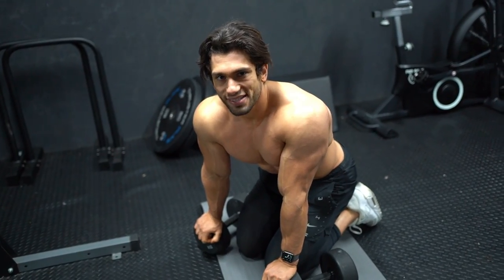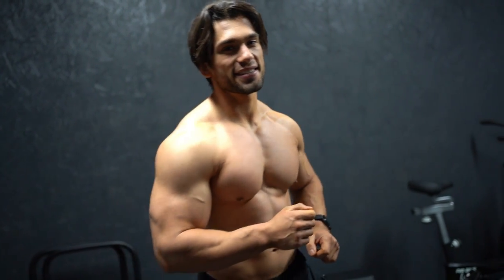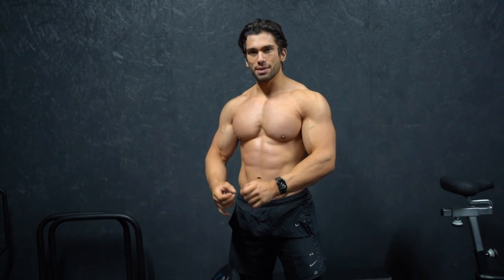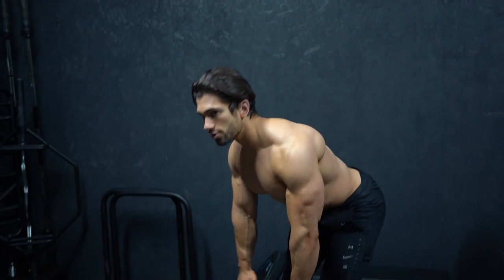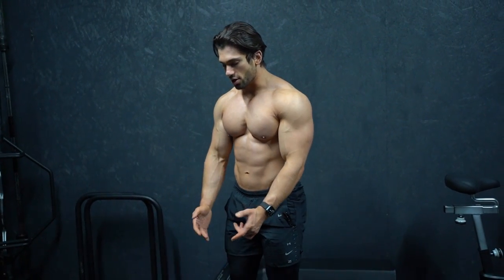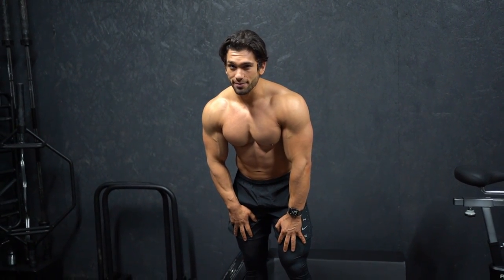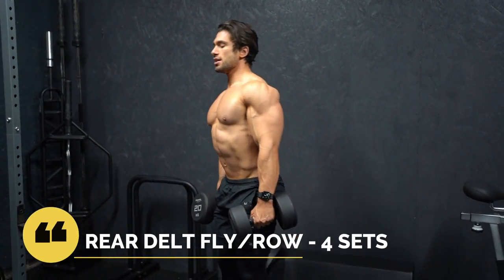The last exercise is the rear delt row. 20s might be a little bit too heavy but I'm just going to be really pulling back with my elbows — that's what I want to focus on here. If you have lighter dumbbells, go with a rear delt fly keeping it nice and controlled. Four sets to failure. If you've got heavier dumbbells, use a neutral grip and try to pull back — you'll get exactly the same contraction and it'll blow them up. Might be a little too heavy but it feels good, so let's do it.